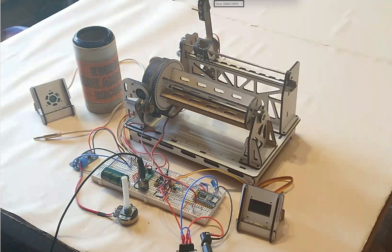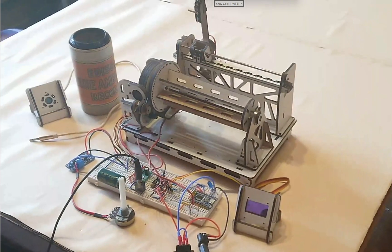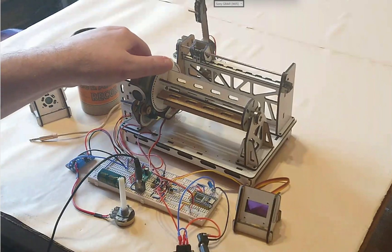Hello everyone. I'll call this part 3 or whatever. I basically thought I should do a video of it just playing the sound. This is a little proof of concept project I've made.